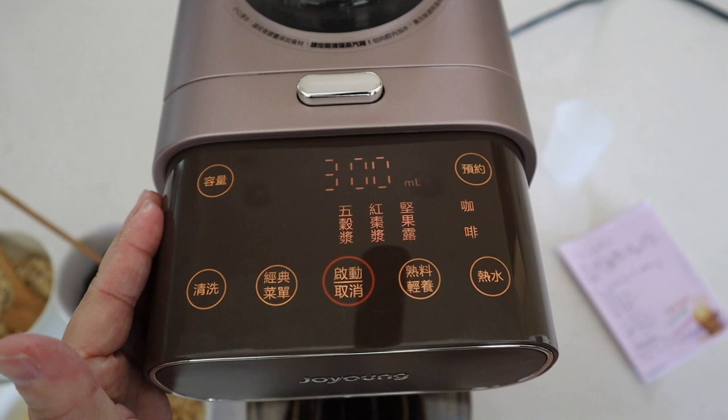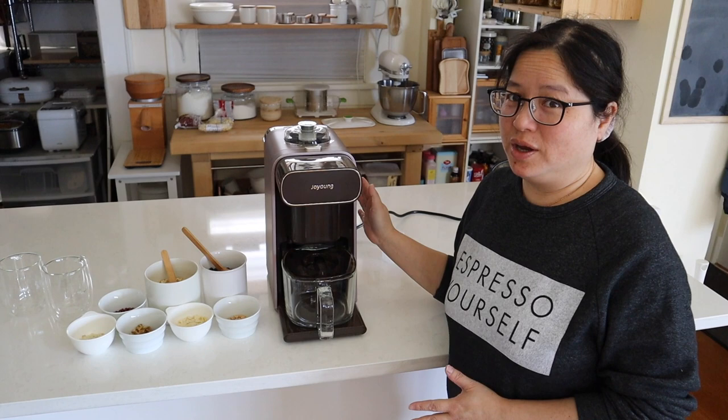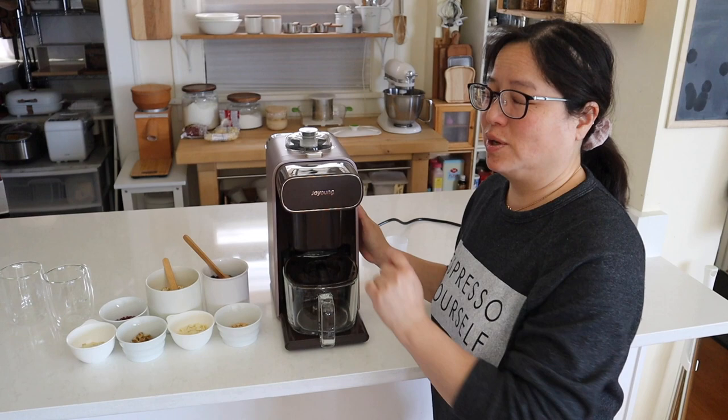If you press this button it will change the volume of the drinks. One really good feature of this machine is that you are never going to have to wash it, because there is a button that you can just push and it will self-wash the machine for you.